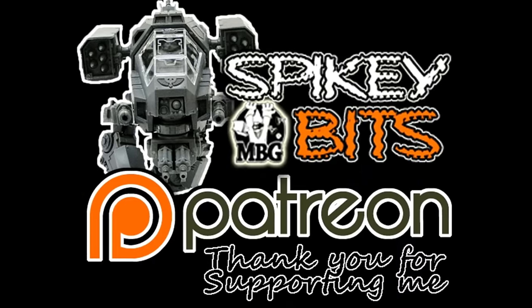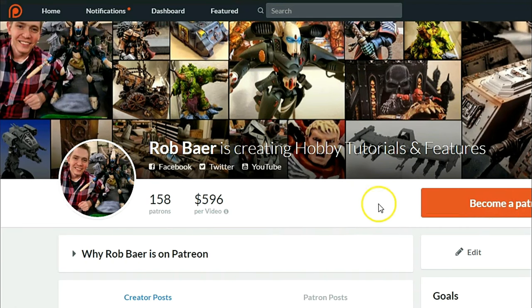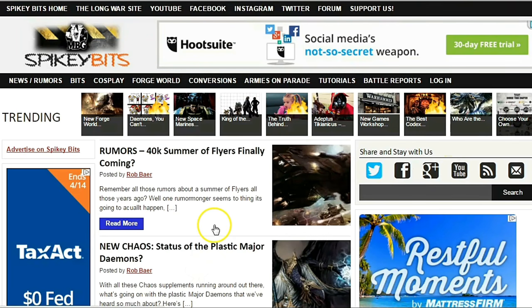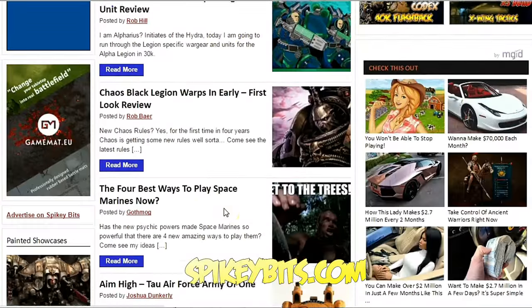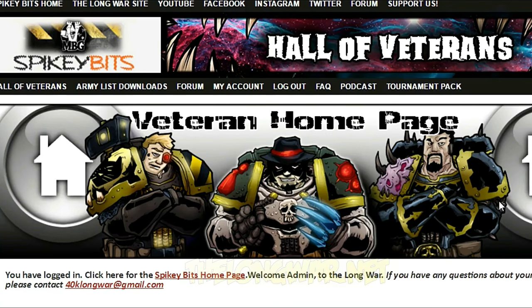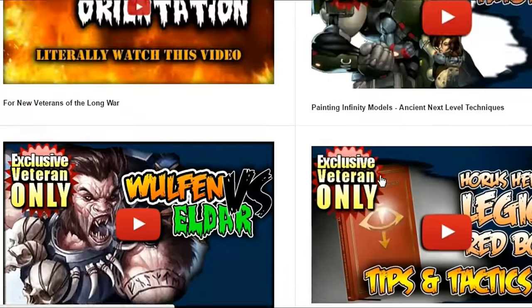Make sure you stay in the trenches by becoming a supporter over on Patreon, and also scoring yourself some free miniature swag in the process. Subscribe to this YouTube channel, check out our site spikybits.com for all the hot hobby tutorials, news, and rumors on all your favorite hobby topics. Head on over to TheLongWar.net — that's the home of the battle reports — for exclusive content, early access videos, and more. Become a veteran of The Long War today.